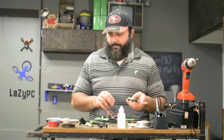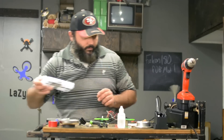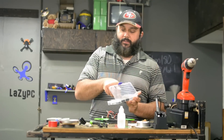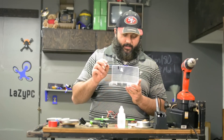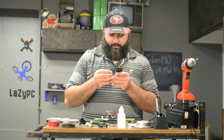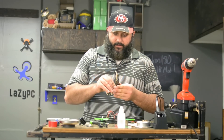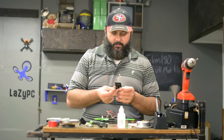Now let's get the screws for the flight controller set. I'm actually going to be using longer screws than what's necessary just to hold down the flight controller. The reason for that is because I'm actually going to be mounting other parts on top of the PDB in our next mod as well, so right now I'm just planning ahead with the screws that I'm using.